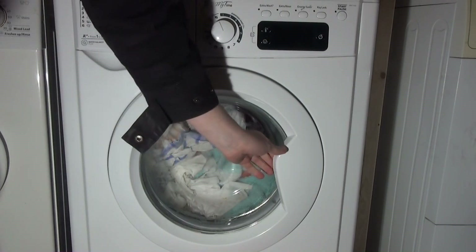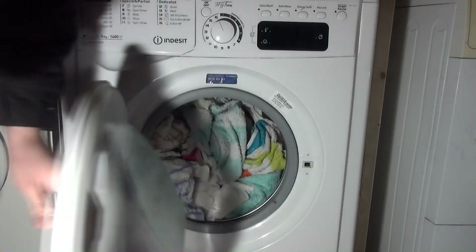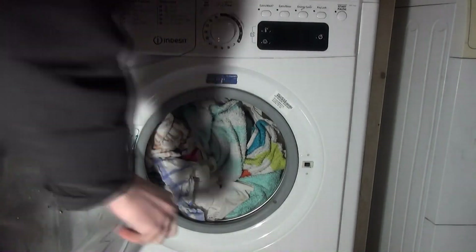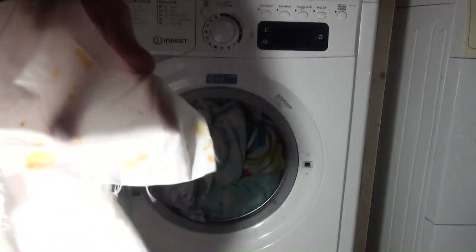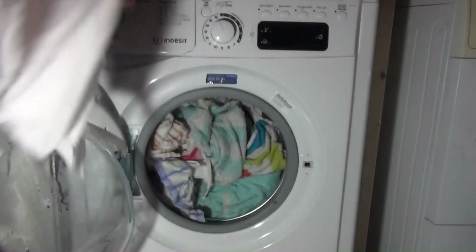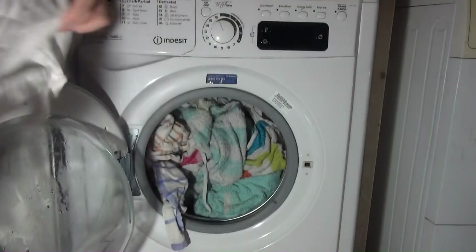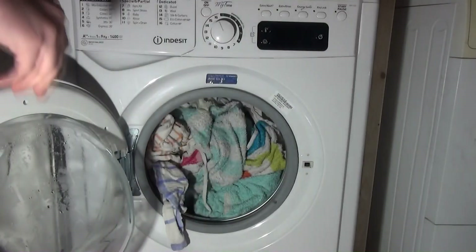I'll take a look at the end of the results. So that's rust anyway, so what do you expect? Rust doesn't come out. There's some more rust stains there, but the actual cloth itself is clean now.